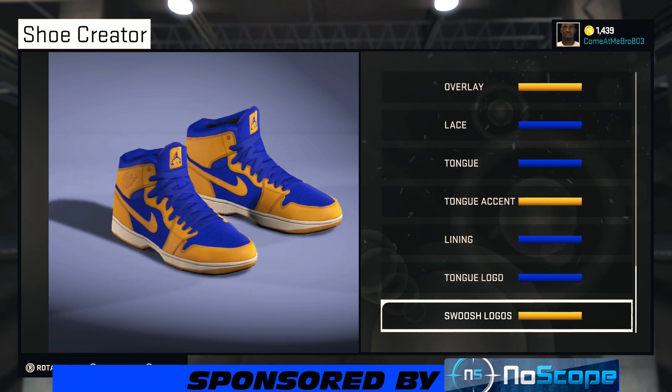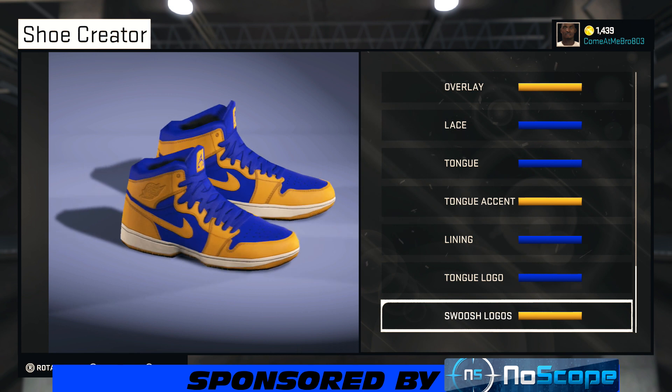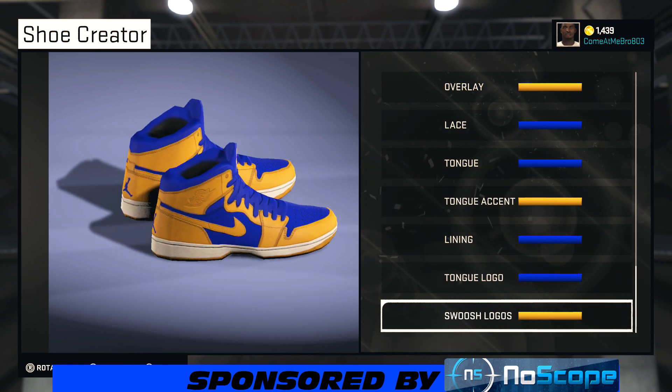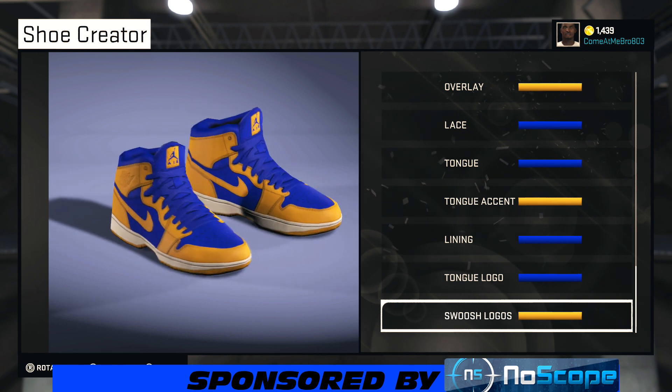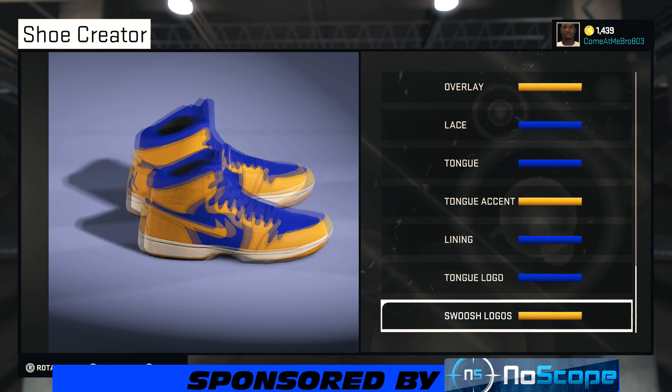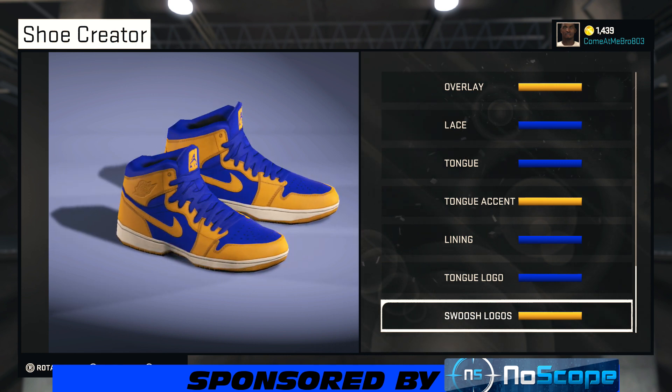That's everything for the shoe that we can tweak, so let's do a quick 360 view. Since we finished, you got your yellow popping, you got that blue — blue laces, blue Jumpman — then you got that white mixed in. Overall a hot shoe, man. Hey, if you're rocking with the shoe let me know in the comments.